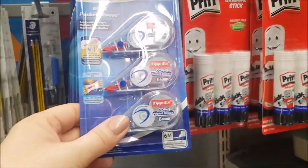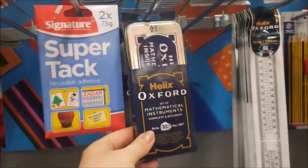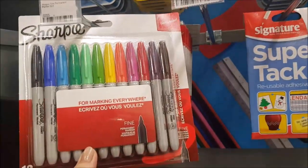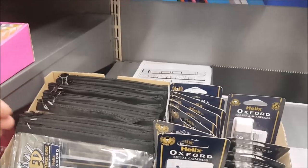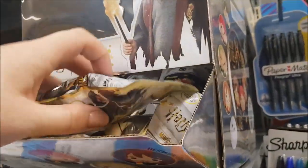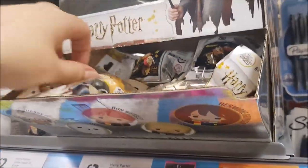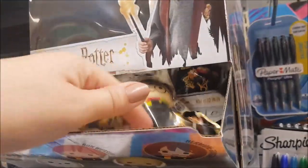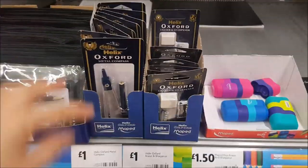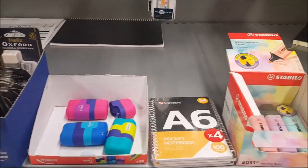Pritt sticks, the little Tippex rollers. Got an Oxford maths set there. A set of Sharpies, £6. Phoebe's found some Harry Potter things there — mini click pens. And then there's also some LOL stuff. So you've got all your Harry Potter characters, they are £3 for those. Things here like a metal compass, eraser and sharpener. That's a duo eraser there.